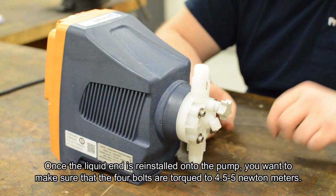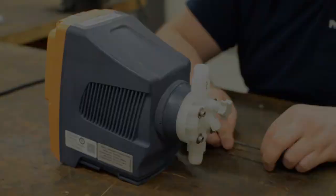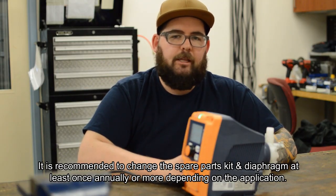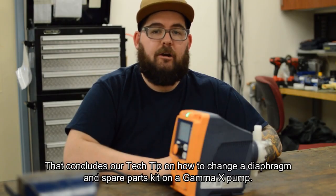Once the liquid end is reinstalled onto the pump, you want to make sure that the four bolts are torqued to four and a half to five newton meters. It is recommended to change the spare parts kit and diaphragm at least once annually, or more depending on the application. That concludes our tech tip on how to change the diaphragm and spare parts kit on a Gamma X pump.